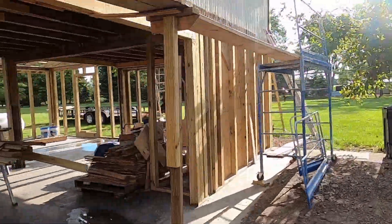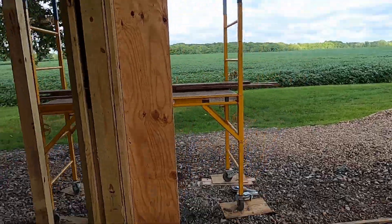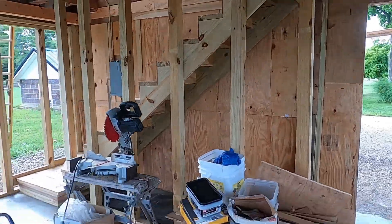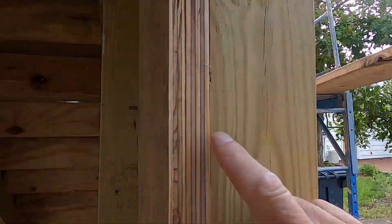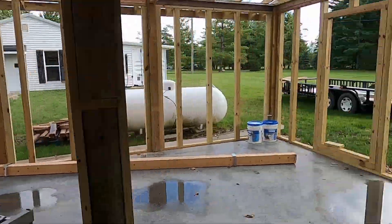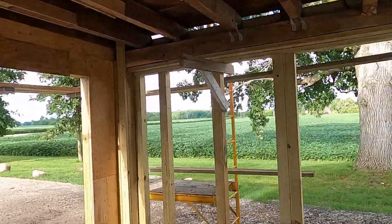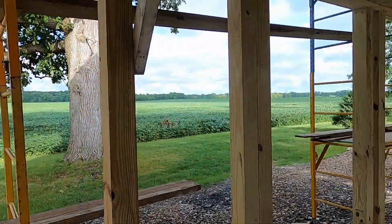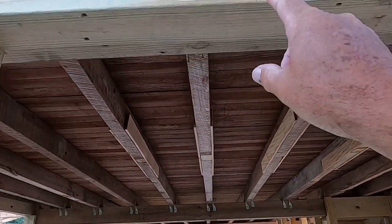Somebody's probably going to ask why I didn't insulate it. I'll be honest — I've got two other garages that are fully insulated and heated, and one of them's actually got AC. I have no intentions of working out of this building in winter time. I've got three large Toro lawnmowers — 72-inch deck on two of them and a 60-inch deck on the other one. I'm going to put the lawn equipment in there, all the rakes and shovels and picks. It's just going to be a utility building.